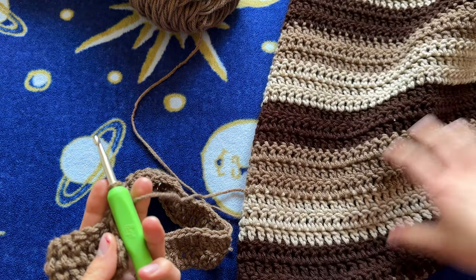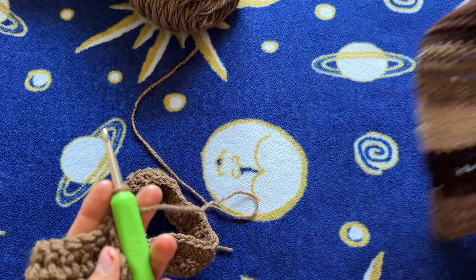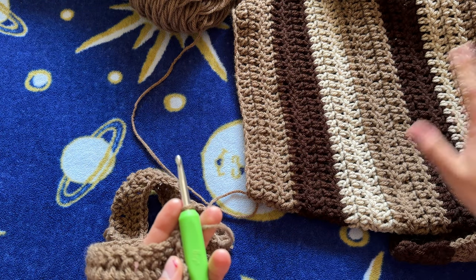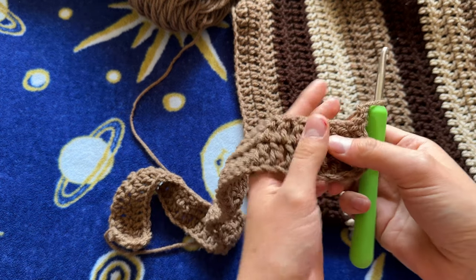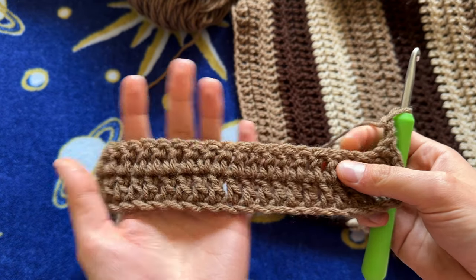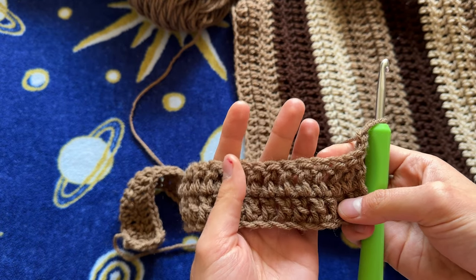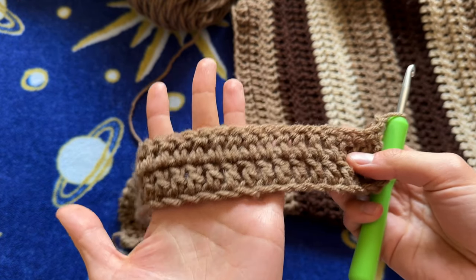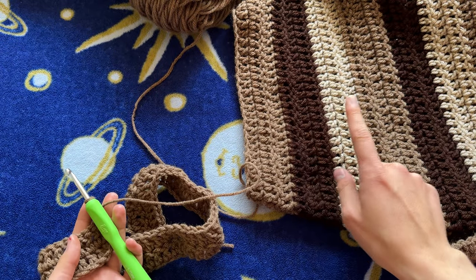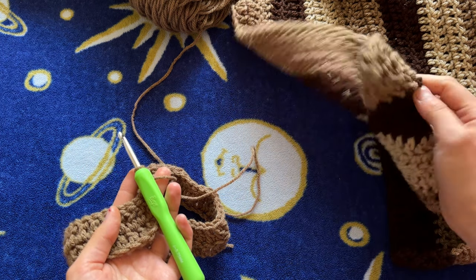Let me count how many rows I did on the first sleeve: I did 14 rows of each color — three-row blocks of each. It's entirely customizable; just keep trying it on and decide if you need to add another block of three or stop. That's what's really awesome about crochet — you can size it up to your body as you're making it. I'm going to do one more row of this color, then switch to dark brown, then cream, keep going all the way down, weave in all my ends, and I'll see you when that's done.